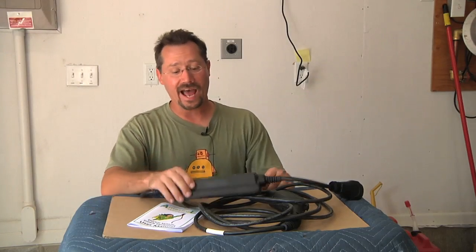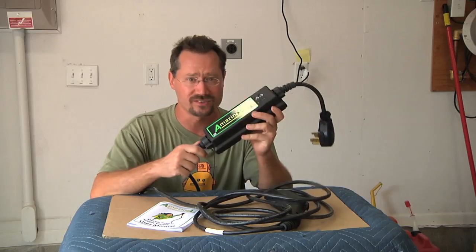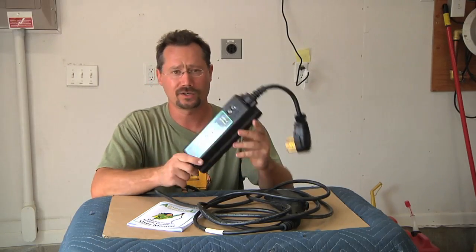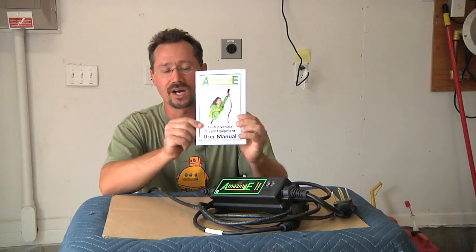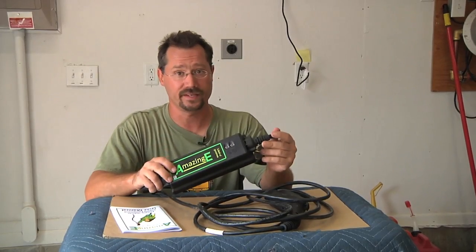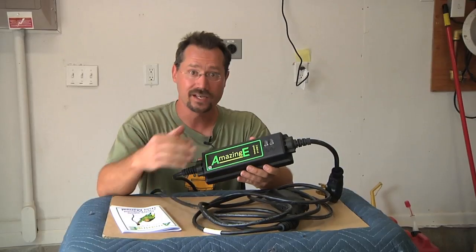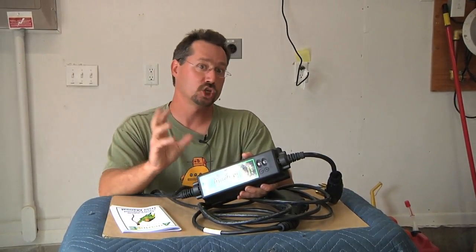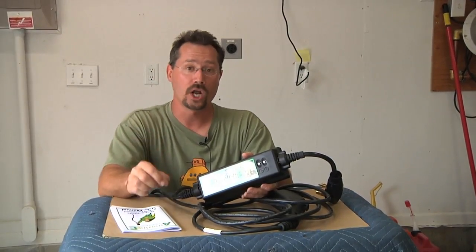Hey everybody, it's Ben here and I just bought an amazing EVSE. So this is not a charger — I would be okay if you called it a charging cord. It is of course an EVSE which stands for Electric Vehicle Supply Equipment, so it safely supplies electricity to your vehicle. I already have one of these — a 30 amp General Electric brand EVSE — but I was looking for a portable one that I could run on 240 volts and ideally also on 120 volts.